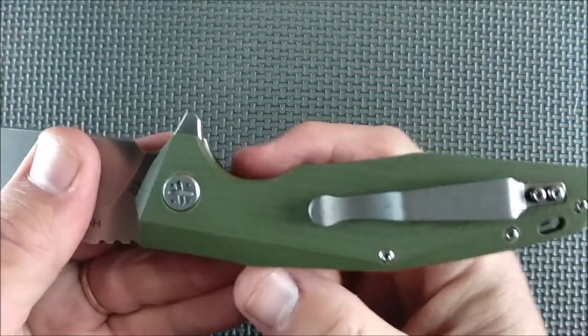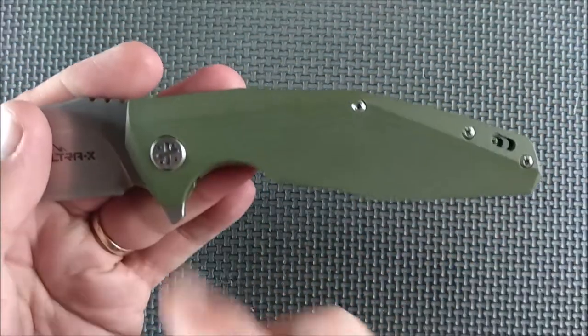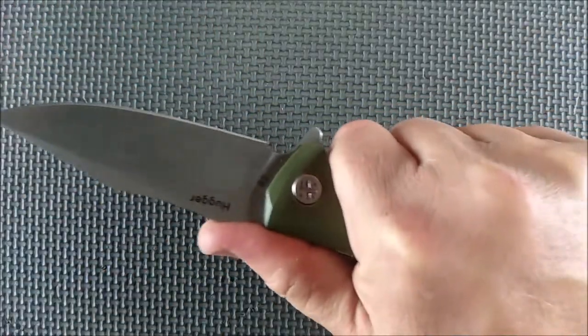There's a bit of a chamfer on the flipper tab. The jimping is rather large and very comfortable on the hand — not a hot spot. It offers enough grip without being hot. And then the flipper tab turns into a bit of a guard there. With that big first choil, it's a knife that you can get a very secure grip on indeed.